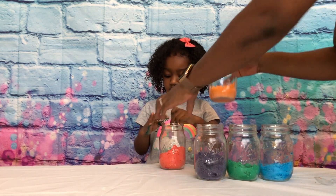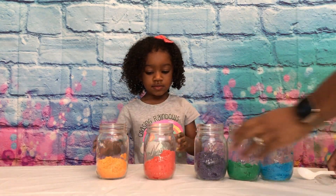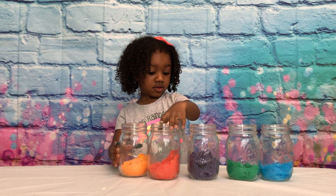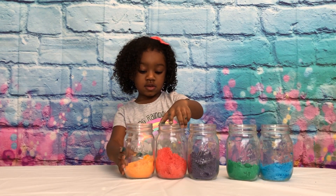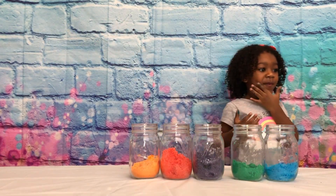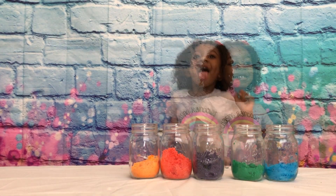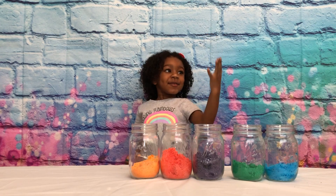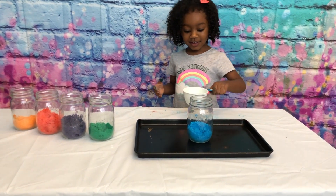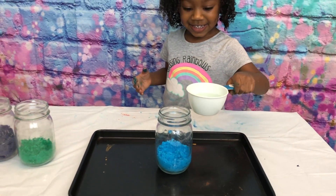Alright, Jenna, I think that is enough stirring. Okay, now, you ready for the fun part? You don't sound excited! You ready for the fun part, Jenna? Yay! Fun part! Alright, so what are we gonna do next? We're going to add the vinegar. You ready to add the vinegar? Alright, Jenna, so now we're gonna add the vinegar and watch the chemical reaction. Go ahead and pour the vinegar into the jar.